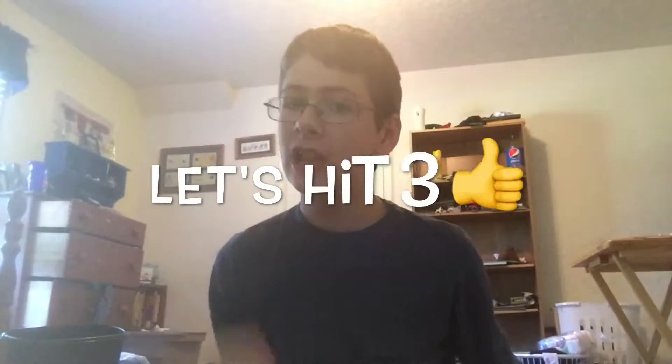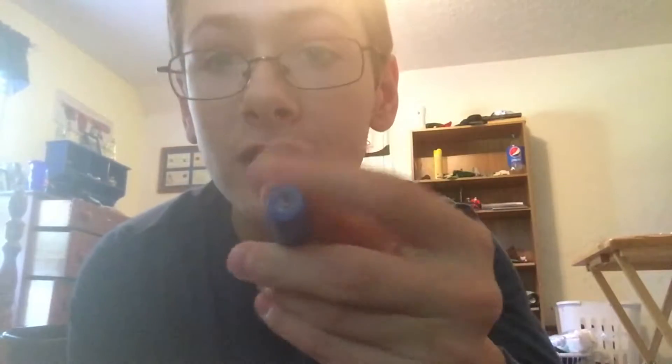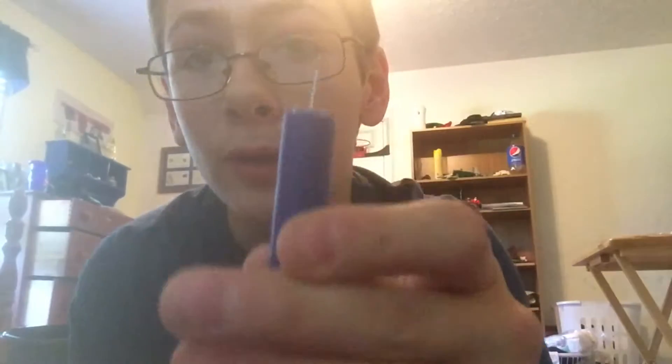Hey guys, before the video starts, if we hit three likes on this video I will make another modified nerf dart video. Let's get right into it. Here's the modified nerf dart, and here's a normal nerf dart. So this is a push pin and super glue, replacing the foam tip.